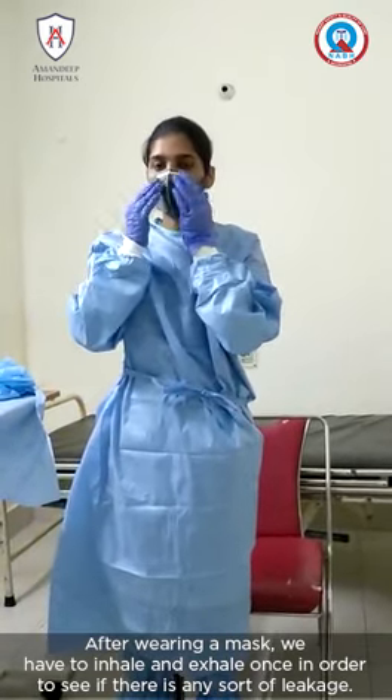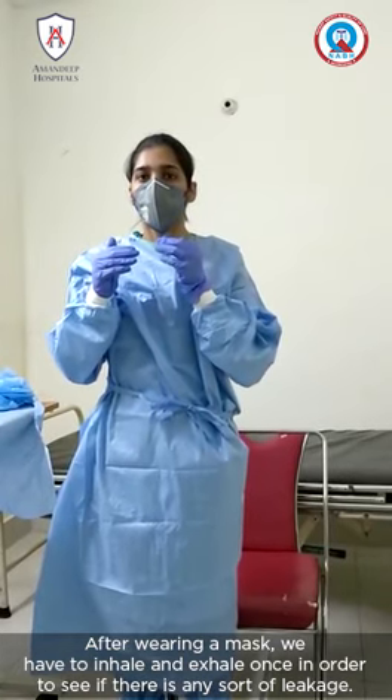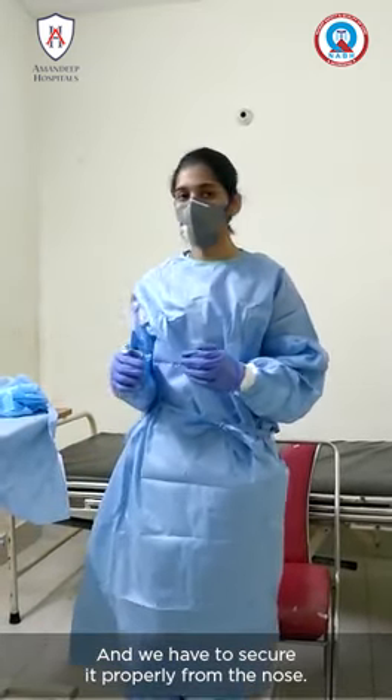After wearing the mask, we have to inhale once and exhale in order to see if there is any sort of leakage, and we have to secure it properly from the nose.